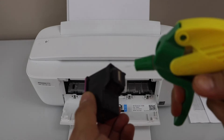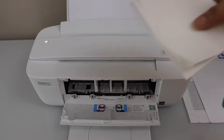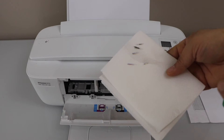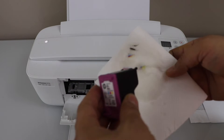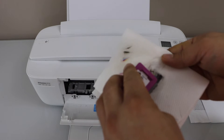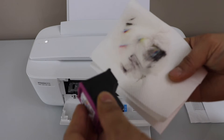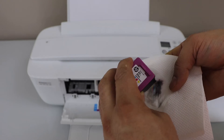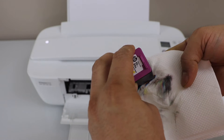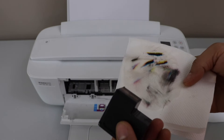You can just take a spray and place some water, or you can use a wet tissue paper and clean the print head. Once you clean it, you will see the ink starts to show up. We can see the color has started to come up, which means we have unclogged the ink cartridge. Do the same for the black.